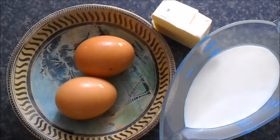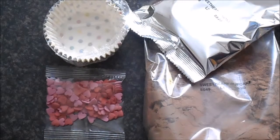These are choc vanilla cupcakes. This is what I need to add in — this is what came in the packet.